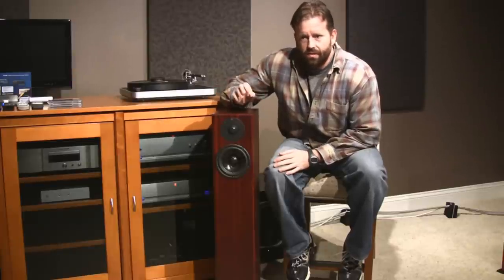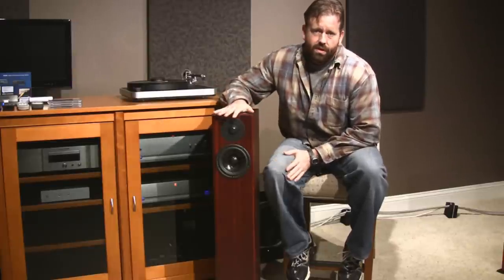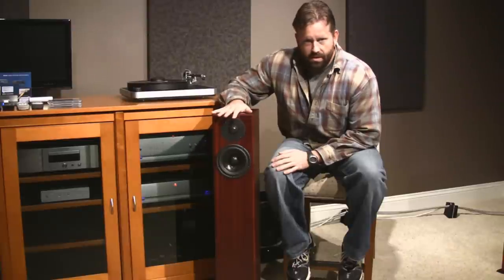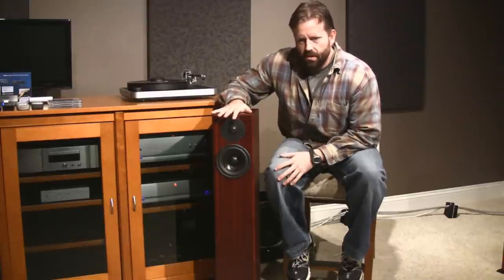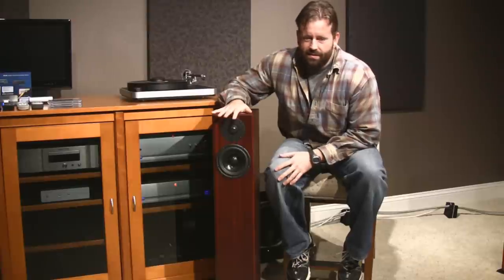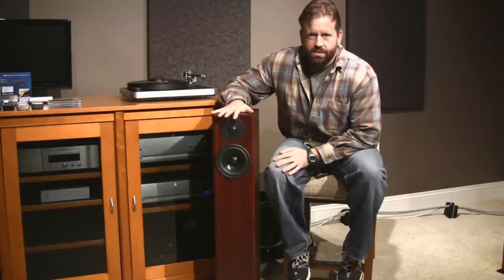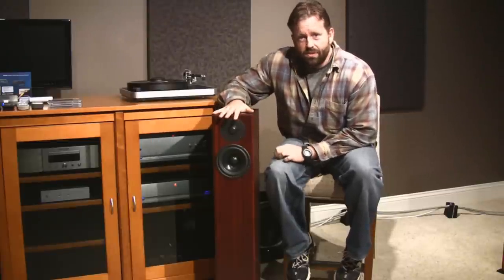As far as bass extension, they have a touch of warmth to the sound compared to some of the other speakers. These will sound even more analog, I would say, than a lot of the other ones that are just a little bit clinical. Extremely pleasing to the ear. Pair this with some high resolution electronics and it can't be beat.